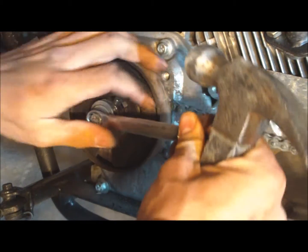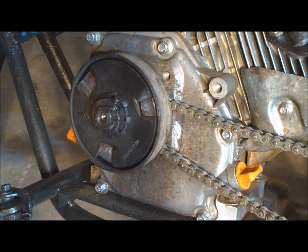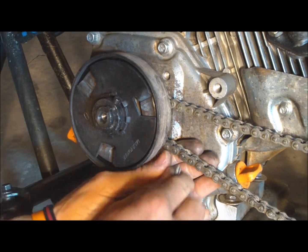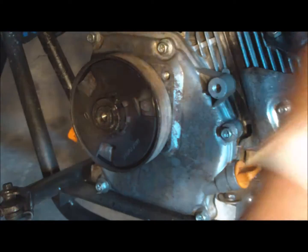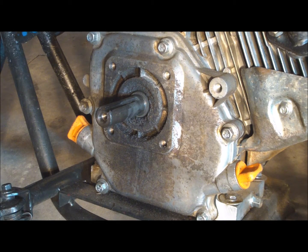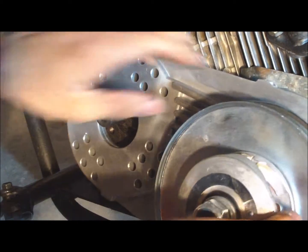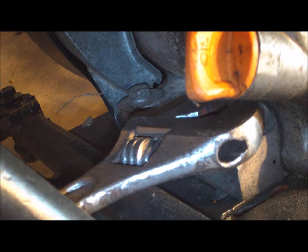Let's take this max torque clutch off, and we'll take the chain off too. Now the problem with this setup is that this thing wants to hit the frame and it just doesn't fit very good. It's kind of bulky. So let's get this engine off.